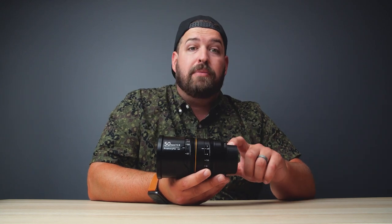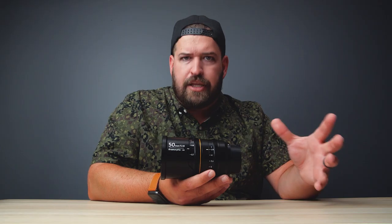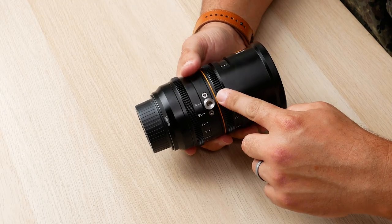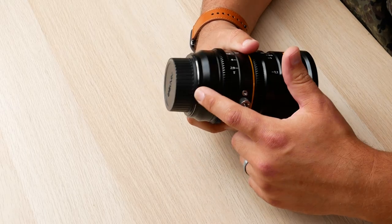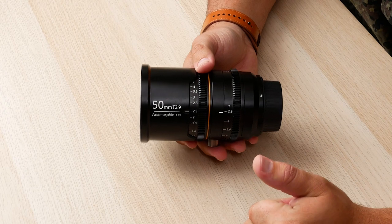In terms of mounts, you get this in a range of mounts — all of your standard current-gen mirrorless mounts: E mount, RF mount, L mount, micro four thirds, anything you could want. But where this differs is that you also have EF and PL as well, and those are the mounts I would recommend anybody gets because they're the easiest to adapt out to any camera. Underneath, you'll see a quarter-20 thread support. This lens is not that heavy nor that long, but if you feel the need to support it onto a rail system, that's an option. This also has your standard mod 08 teeth on it, so your gears across both rings will work fine with any follow focus or fizz system.